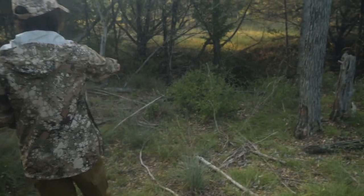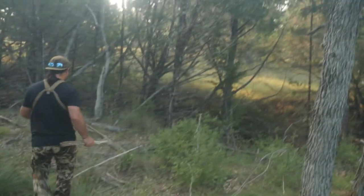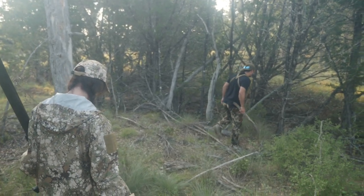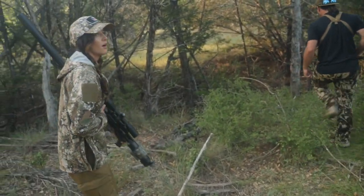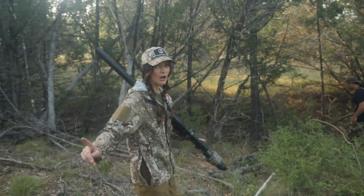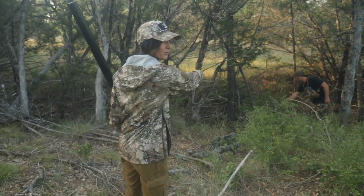Oh my god — rattlesnake, rattlesnake, rattlesnake! I almost stepped on that rattlesnake. I see him — oh, that's a big snake. He's right here, he's going to hold up right here. What a real snake like that!